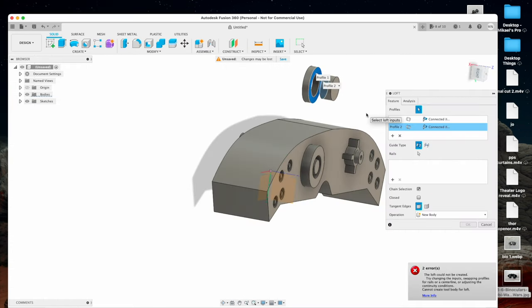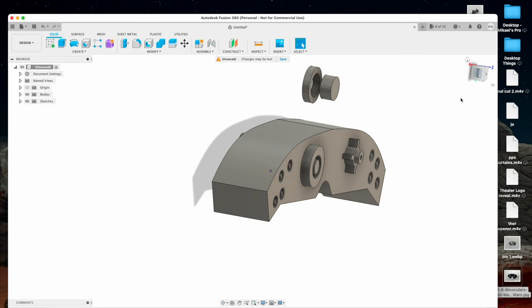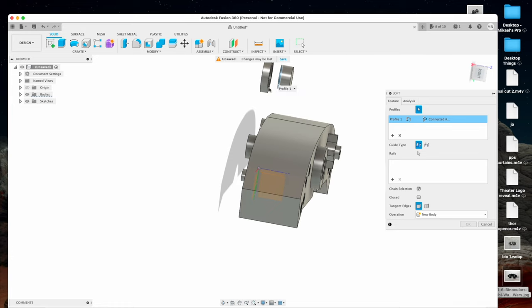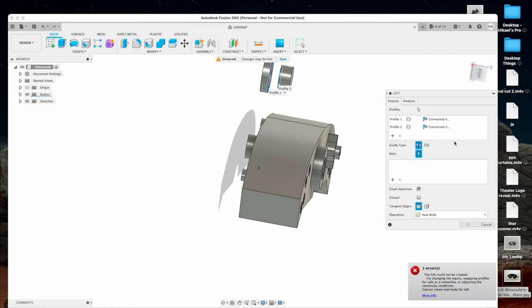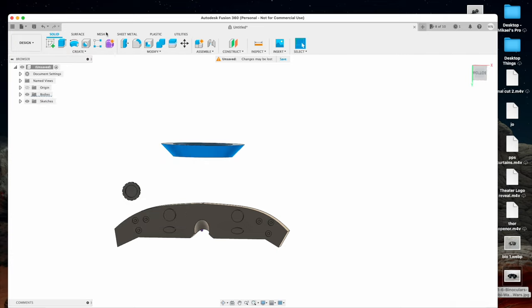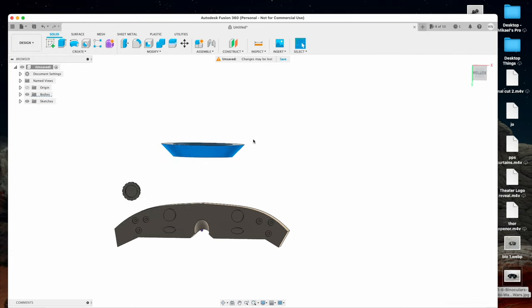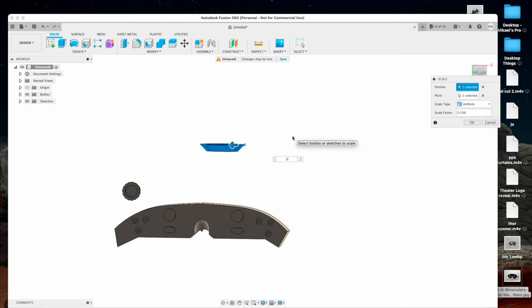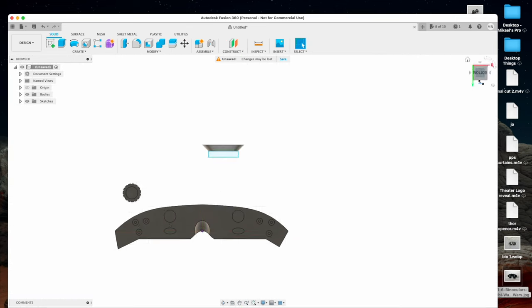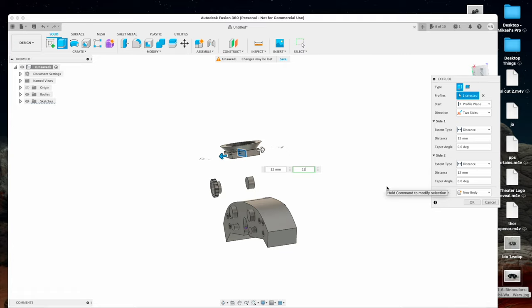These aren't going to be screen accurate, but it only took maybe a total of about an hour and a half designing, and then actual print time was about two and a half to three hours for the actual body. The resin print took an hour and a half, and honestly most of the time was spent waiting for the paint to dry while working on other things, so it wasn't that difficult at all.